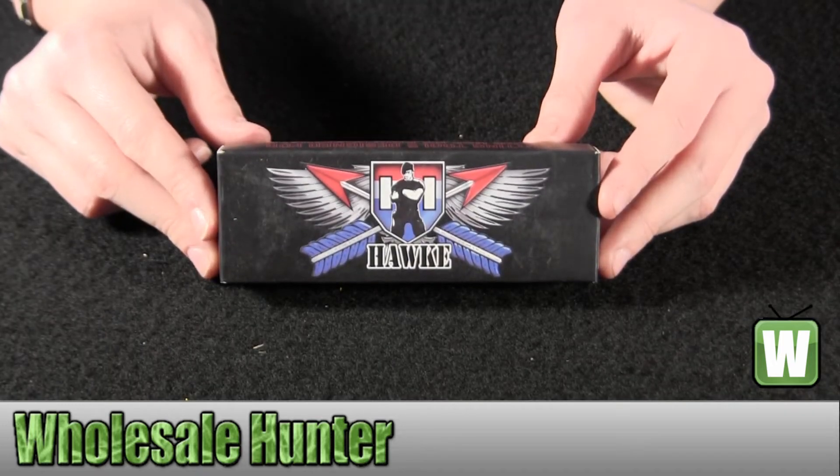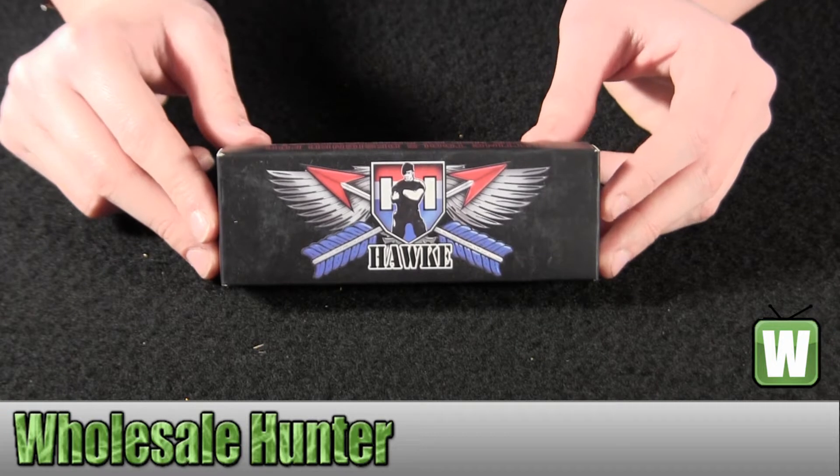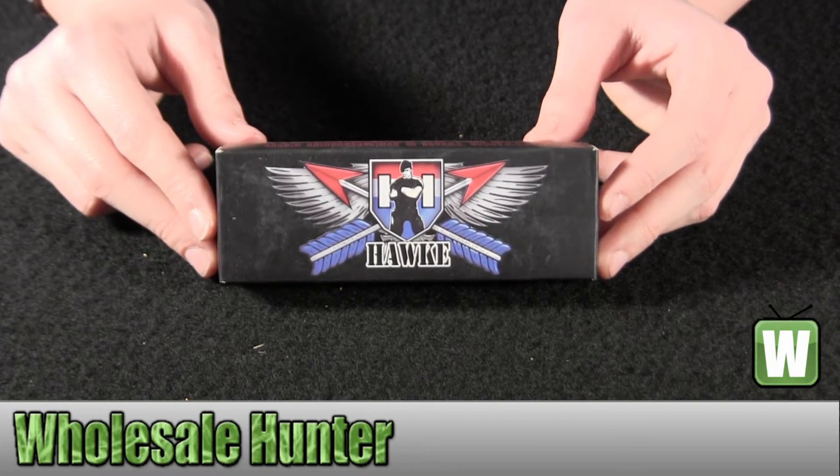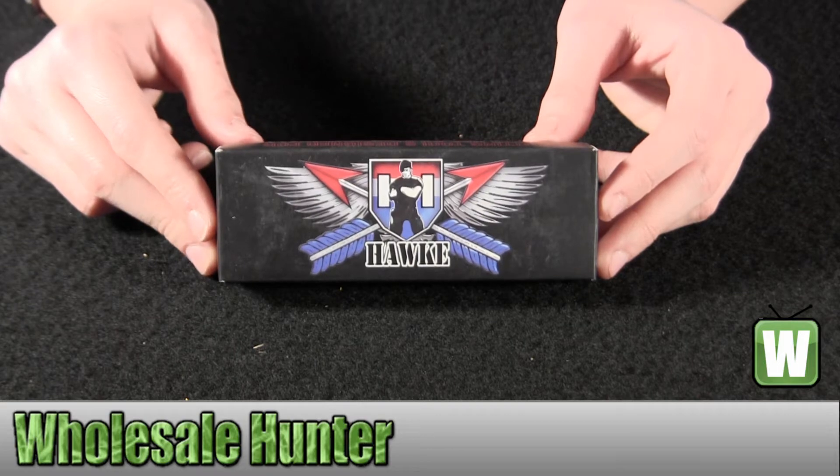Hello, this is an unboxing video from Manufacturing over MH010D. This is by Hawk Knives. This is a Harrier Elite. I'm going to go ahead and take it out so you can get a better look.